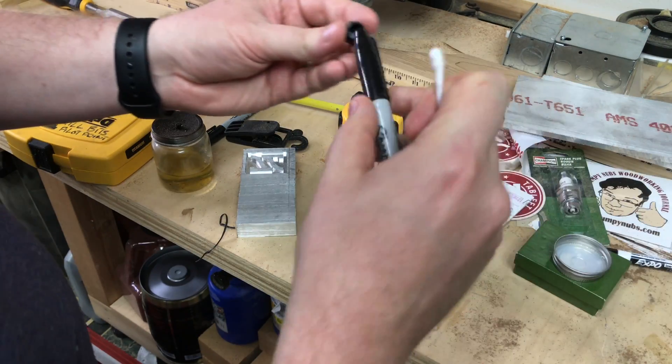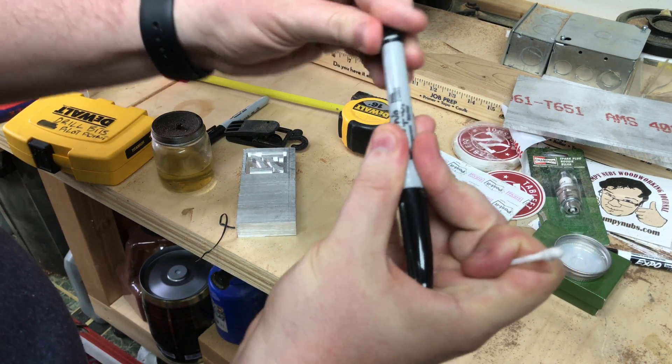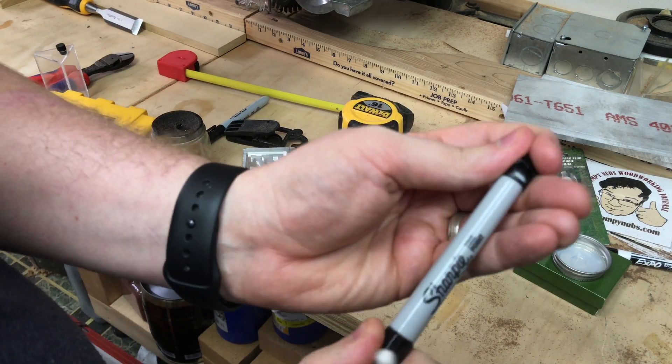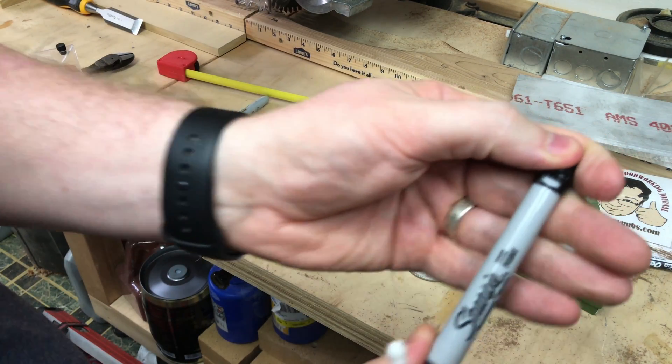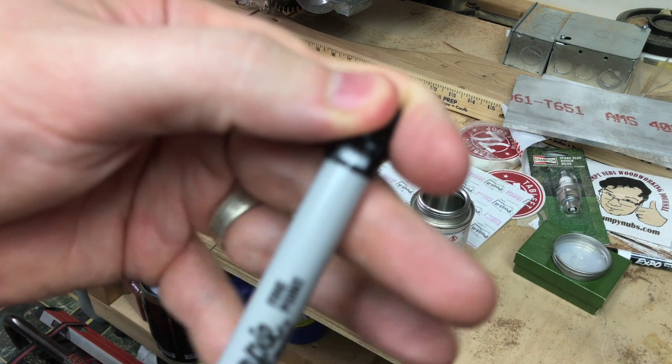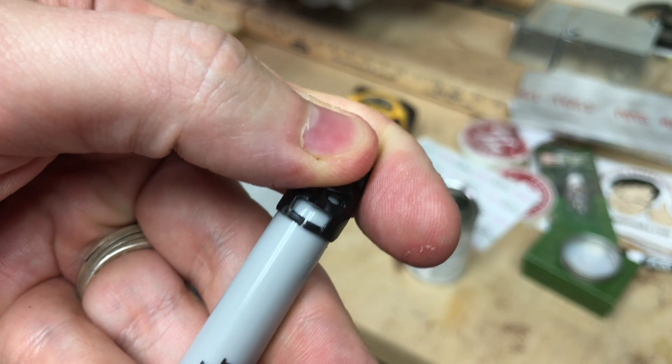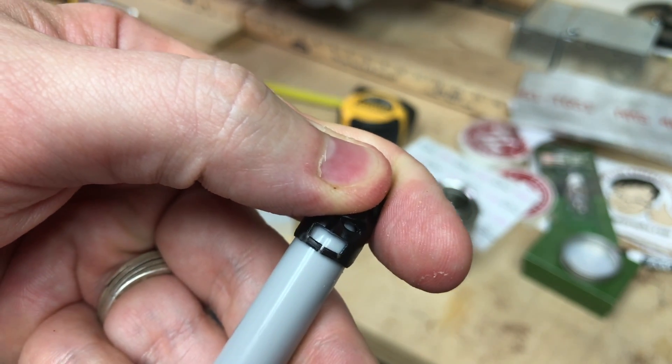I'm going to find a way to spread that out. I'm using the back of a Sharpie here to spread that out so I get just a little bit of a gap. And I'm going to dab some of the solvent in there and we're going to hope for the best.